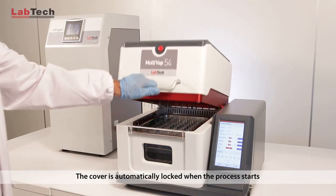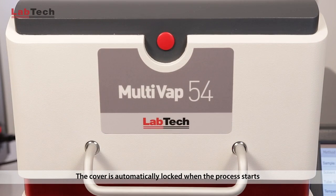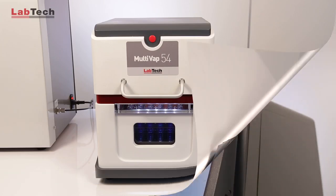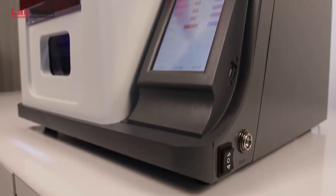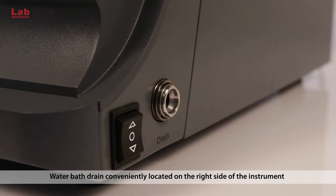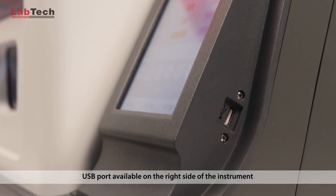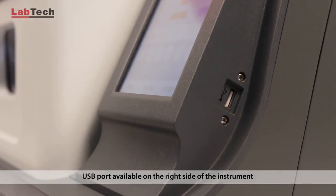The cover is automatically locked when the process starts. The water bath drain is conveniently located on the right side of the instrument, along with the useful USB port.